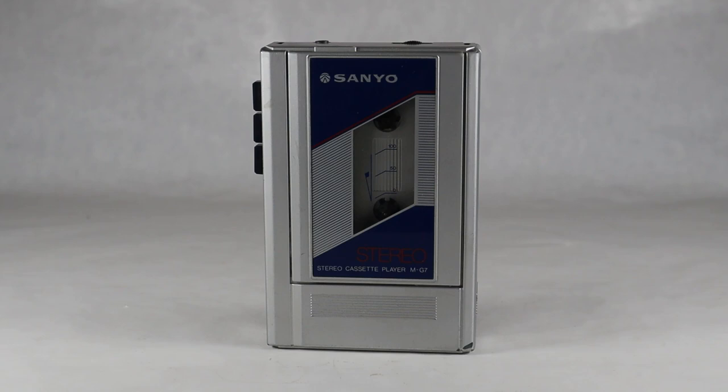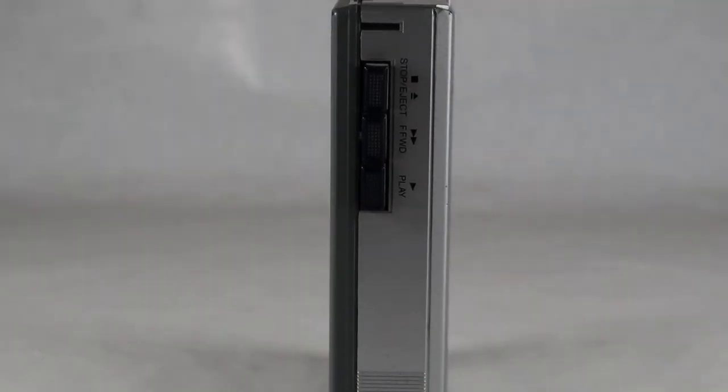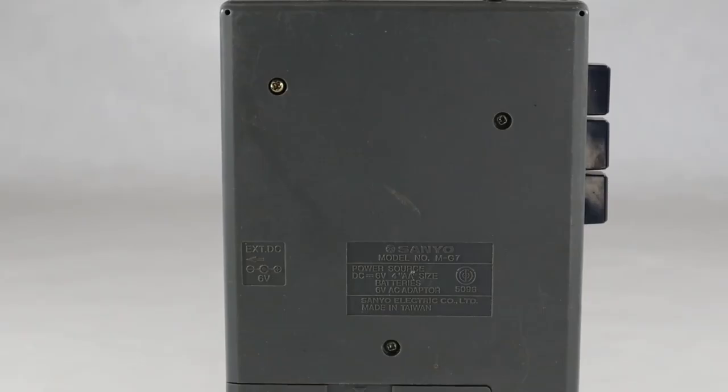This is a very simple object — it doesn't really do a whole lot except play back cassette tapes. Here's the front part where the cassette goes in. Over on the side you have the simple stop, eject, fast forward, and play buttons. There is no rewind, just fast forward. On the back is where you can find the model number and some other information about the unit, which was made in Taiwan back in the 80s.